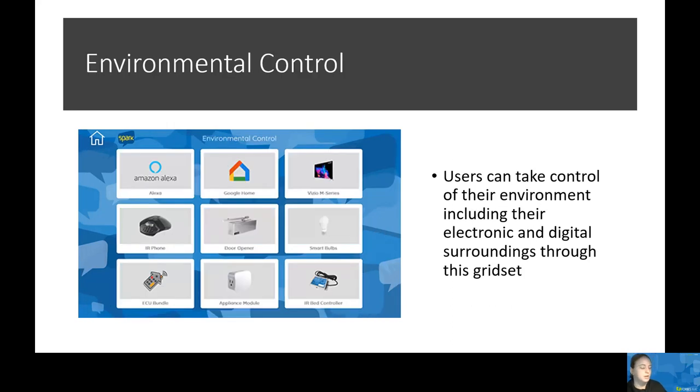Another great feature of Spark is a grid set that gives users the option to maintain and control their environment and be really independent in their surroundings. Users can perform tasks such as changing the channel on a TV, turning the lights on and off, opening the garage door, as well as locking and unlocking the door. This grid set is great for individuals with acquired disabilities to help them gain control of their environment and have independence in their home.